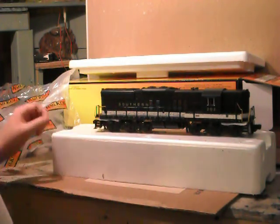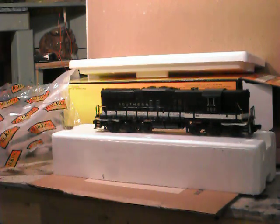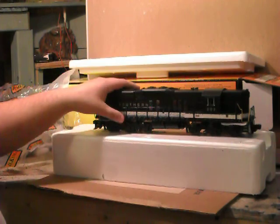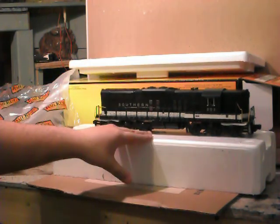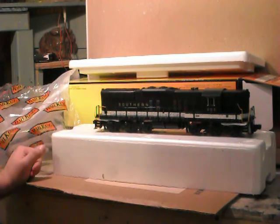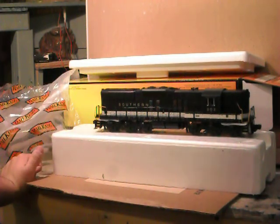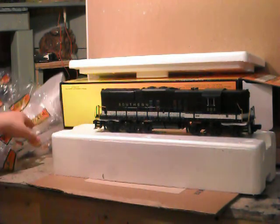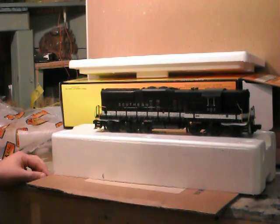Another nice option was the Norfolk Southern, and I've always wanted to have a dummy or a powered NS-SD9 high hood, or vice versa. So I probably did a vice versa which is going to be a powered dummy NS-SD9 if they still have them around. I always want a high hood engine, so I want something a little different from what I have. And this is a really cool engine.